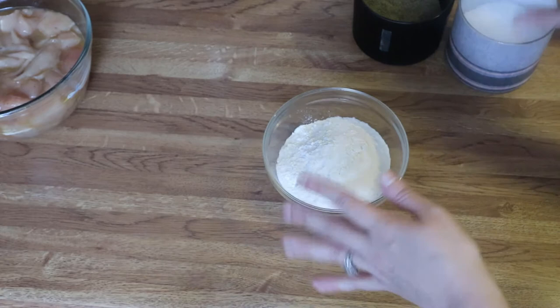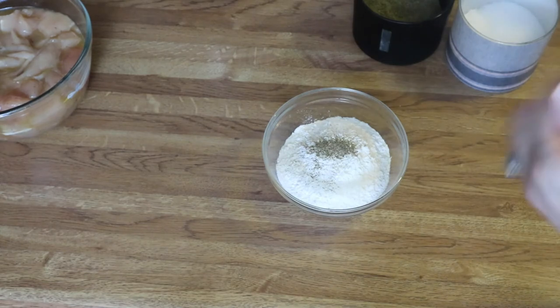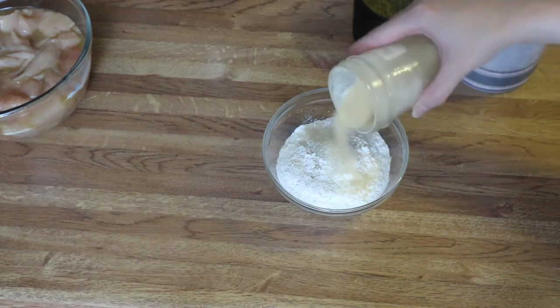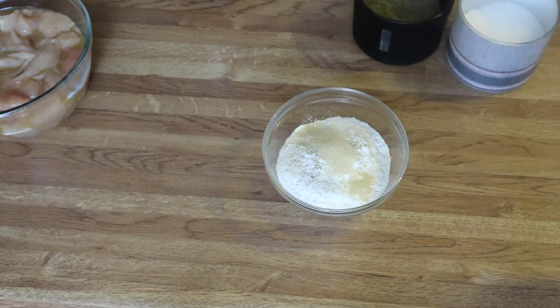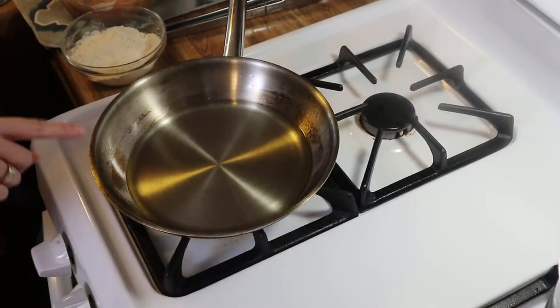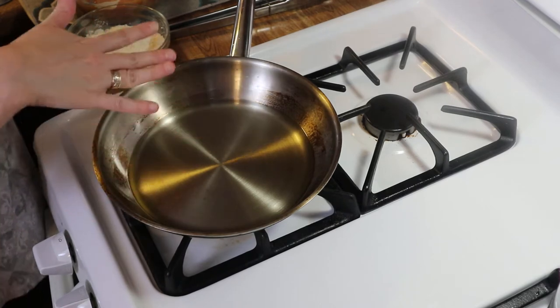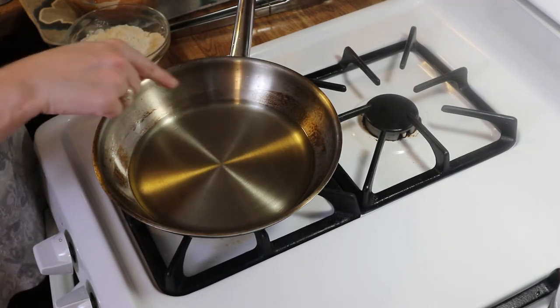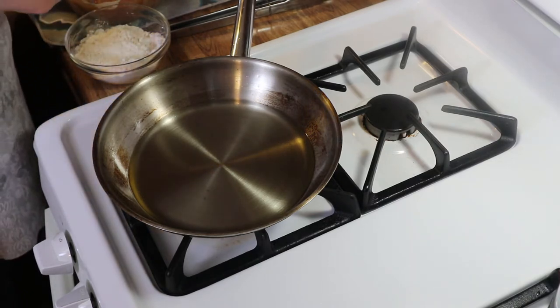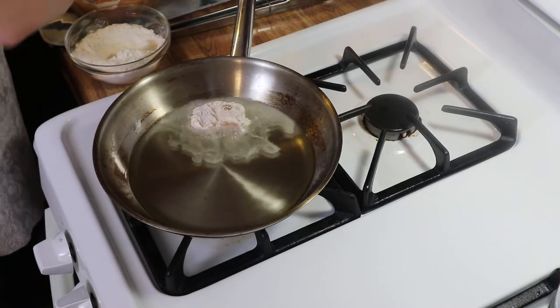We're going to be coating our chicken in the flour. Just add a little bit of salt, a little bit of pepper, about a teaspoon of onion powder, and about a teaspoon of garlic powder, then give this a mix. I've got a little six-inch pan here — if you want to use a bigger pan you can. I put some oil in the pan about a half an inch up, and I'm going to bread the chicken and then drop them down into the oil as I go.